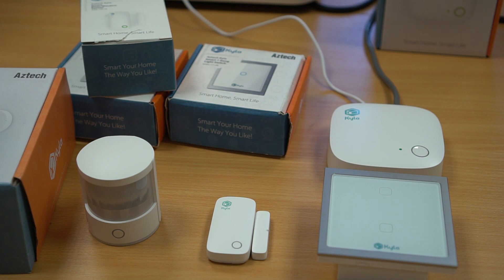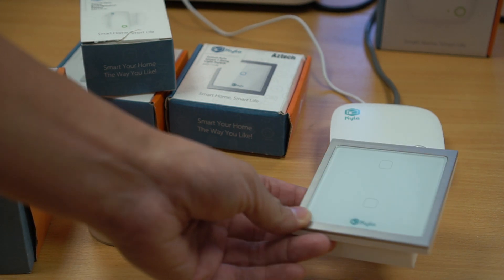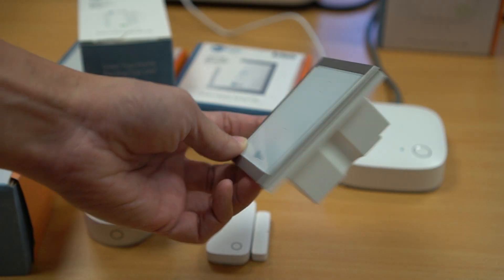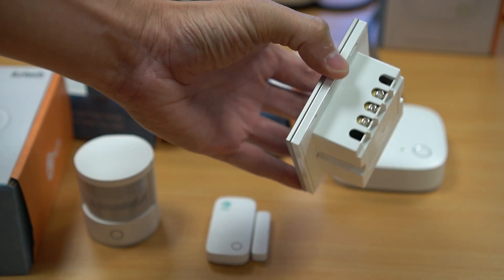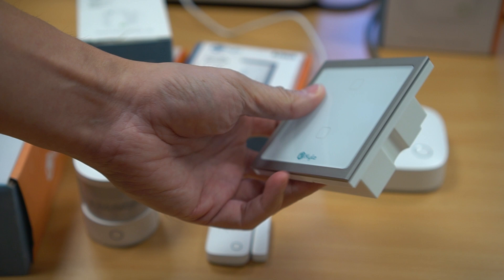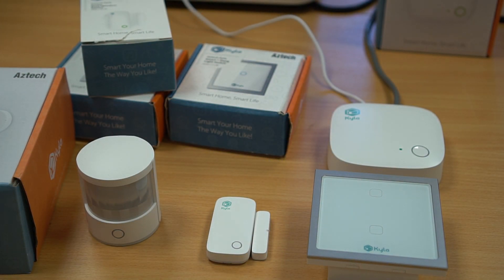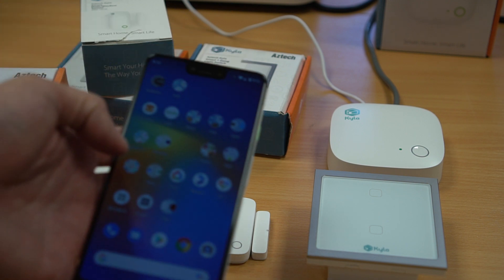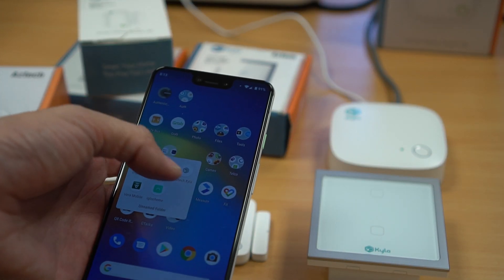Installing and setting up these devices are generally quite simple. Of course, if you are going to install a light switch, it is best to engage a licensed electrical worker as you will be working with live electrical cables. To set up and use these devices, you use the same Kaila mobile app that was used to control the other Wi-Fi devices.